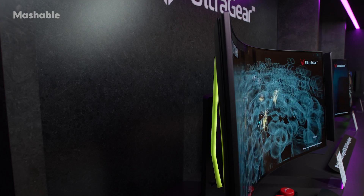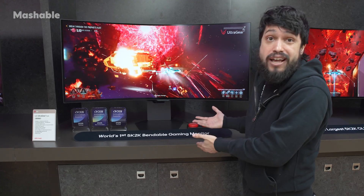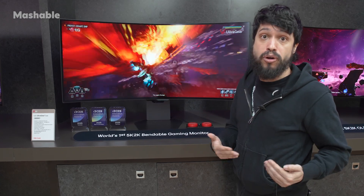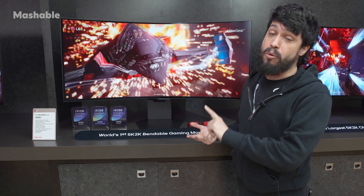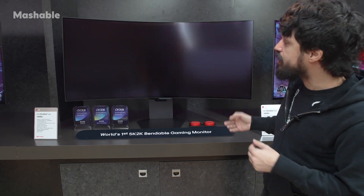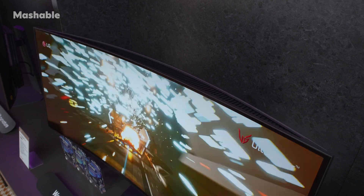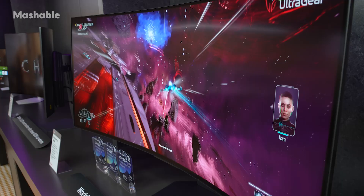This is a monitor that was just recently announced and this is the first time you can actually check it out — it's not even on the CES show floor. We're being shown this by LG, so it doesn't yet have a release date or even a price. I tried to even get a range — all TBD — but this is the first of its kind: a flat screen monitor that can also become a curved monitor, and at 5K 2K it looks incredible.